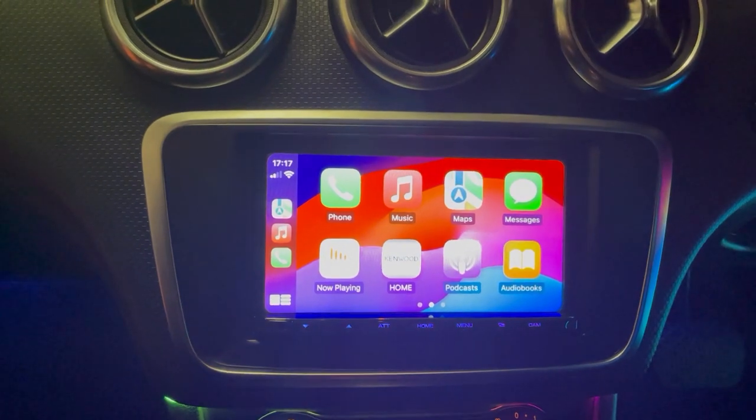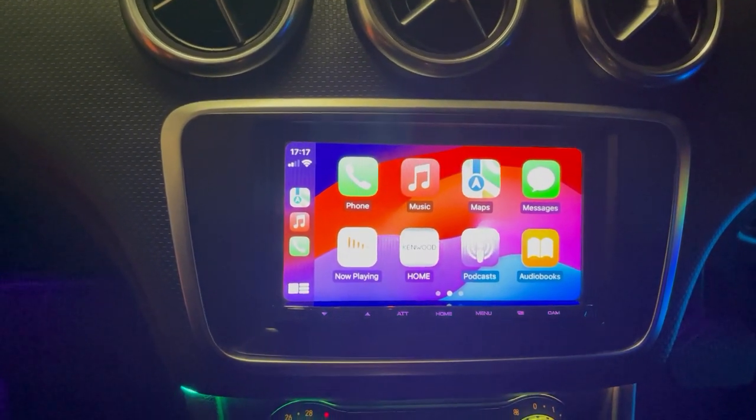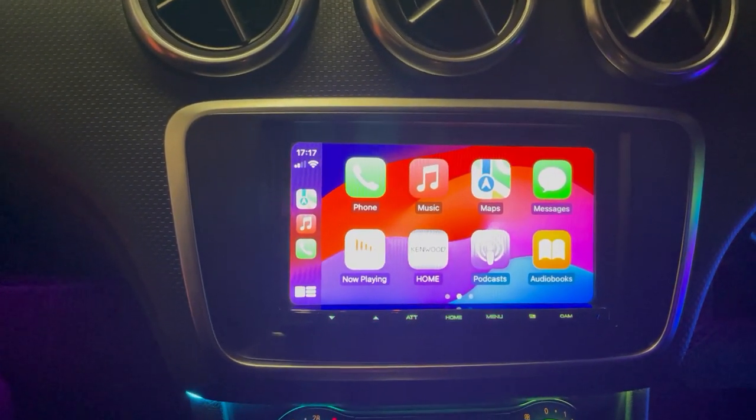As usual, it has everything: Apple, Android, DAB, Bluetooth, USB, USB video, etc.